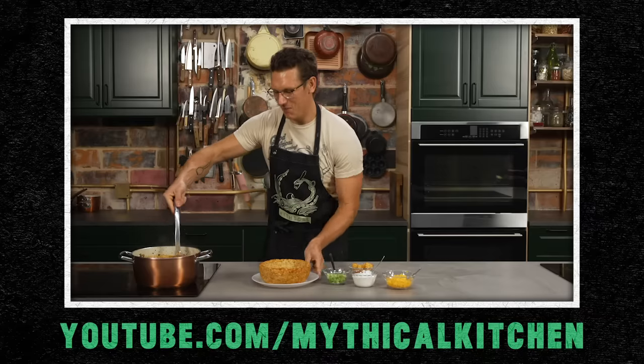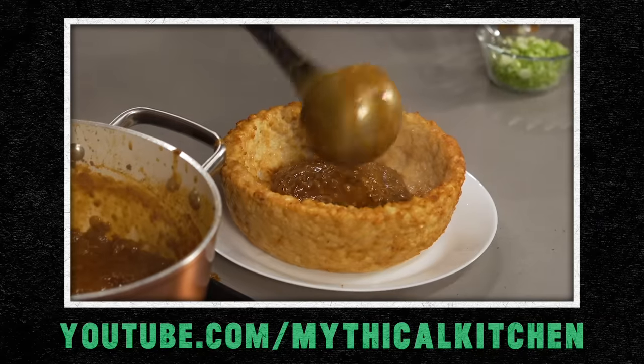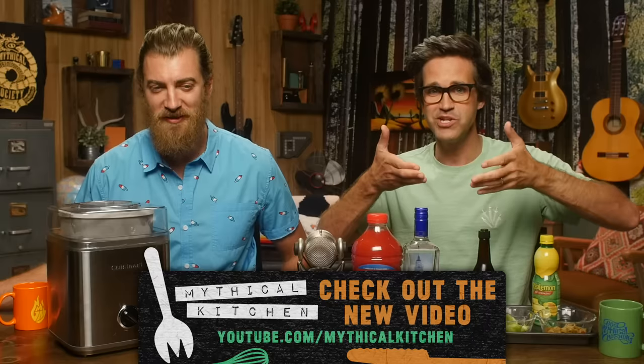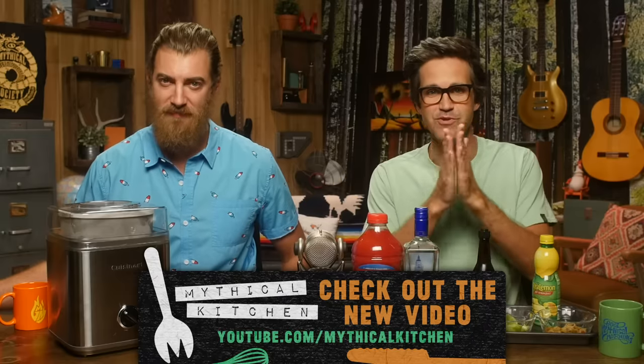Quick reminder, head over to the Mythical Kitchen channel. Click that bell. Mythical Chef Josh is taking edible bowls to new heights by creating a deep-fried tater-tot bowl within which to serve his five-alarm chili. Mythical Kitchen YouTube channel. Wow.